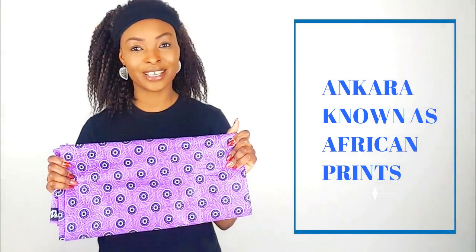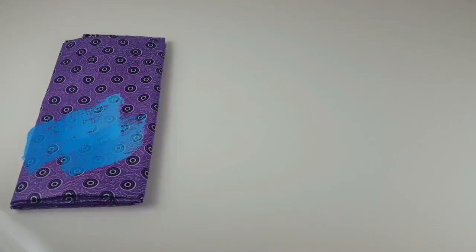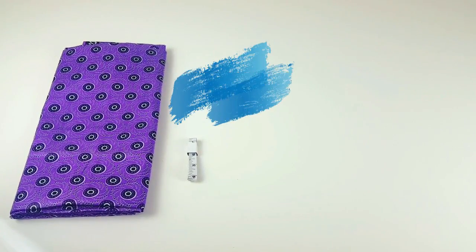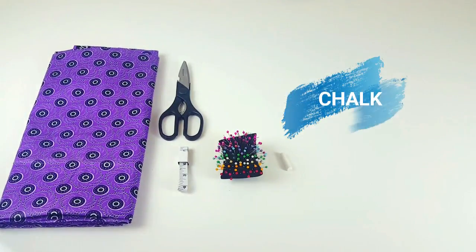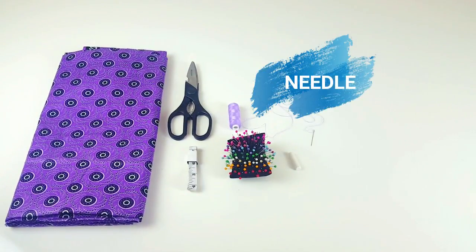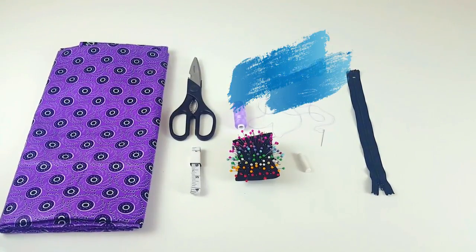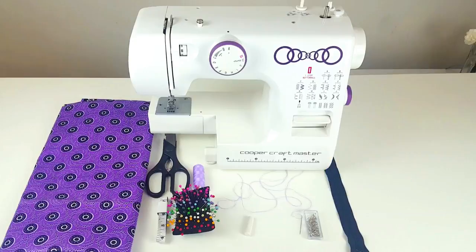So let's get started. You will need fabric, measuring tape, scissors, pins, chalk, thread, sewing needle, zip, hook and eye, and of course a sewing machine. The pattern for this skirt is very simple — it is made of two rectangle shapes.